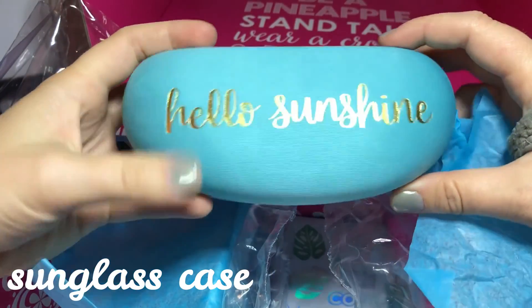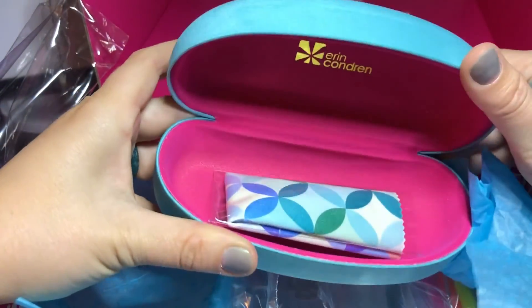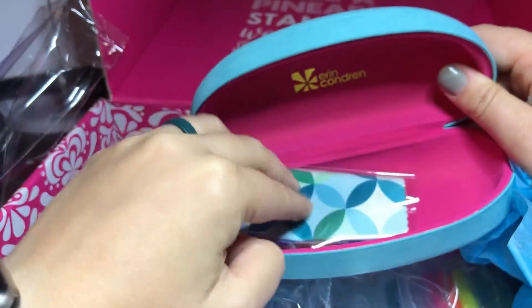We have this super cute sunglass case. It says "Hello Sunshine." There's a cleaning cloth with it. Super bright and colorful.